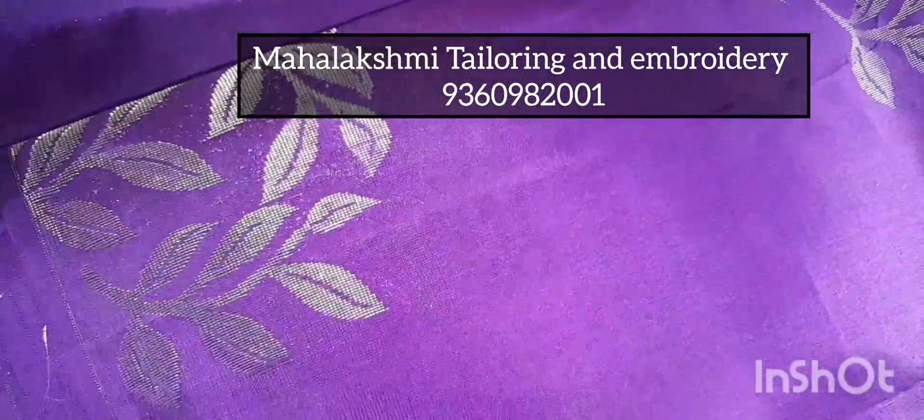Hi friends, welcome to Mahalashmi Tailering and Embrading. What we are going through here is an embroidery, and we are going to look through a blush, so we are going through a little bit of a violet color.